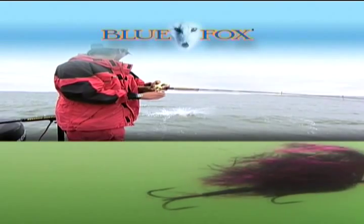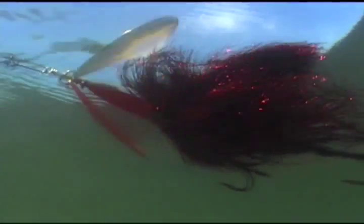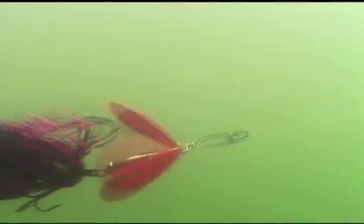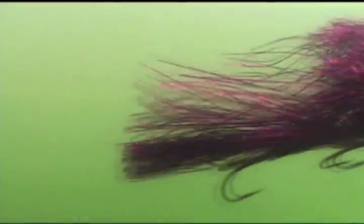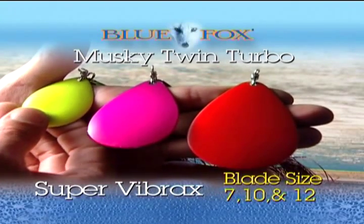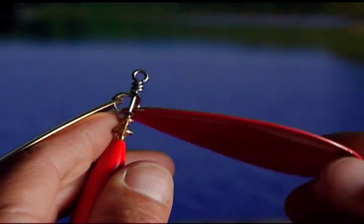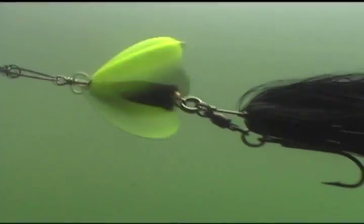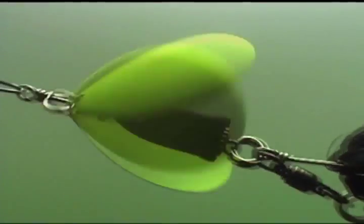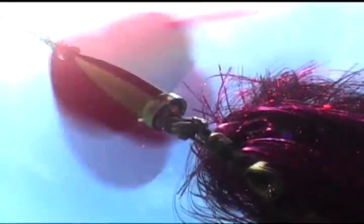Blue Fox Musky Twin Turbos come in three sizes depending on how much turbulence you need and the size of the fish you're after. They feature size 7, 10, or 12 heavy blades that simply will not bend under heavy use and abuse, an extra-heavy wire shaft for strength and durability, and premium clevices to keep your blades spinning in unison to help attract and provoke more fish into striking.